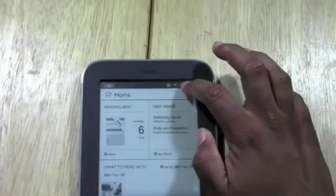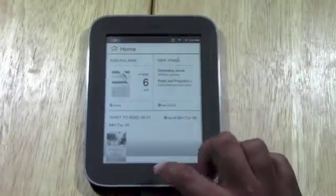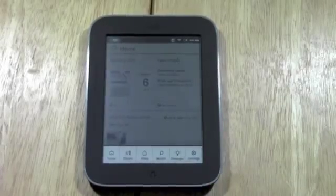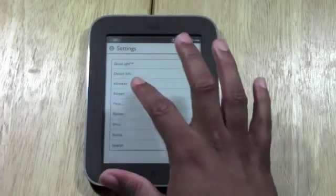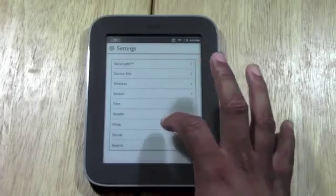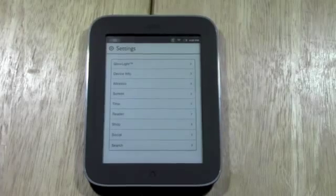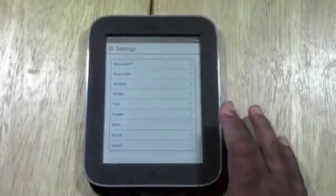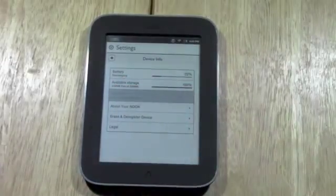The upper right shows you the battery and how it's doing — we're about halfway right now. The time is displayed right here as well. If you press the Nook button you can go to settings. There are features like connecting to wireless internet, adjusting the screen, and shortcuts to the shop. You also have the social feature which lets you link Facebook, Twitter, and Google Plus to share quotes from books with friends. Under device info, it shows the exact battery percentage and available storage.